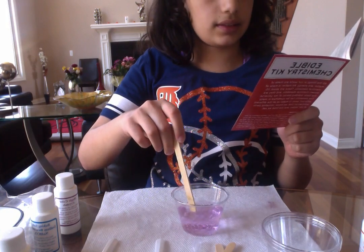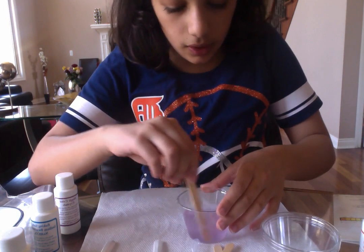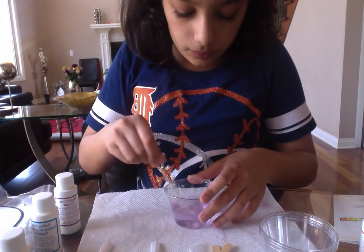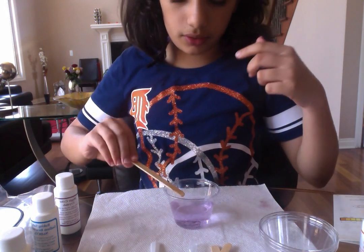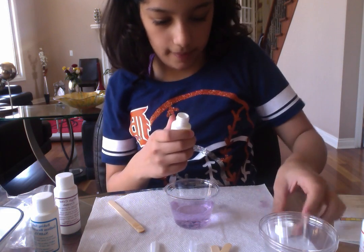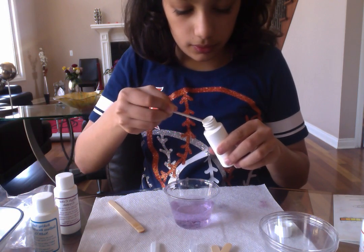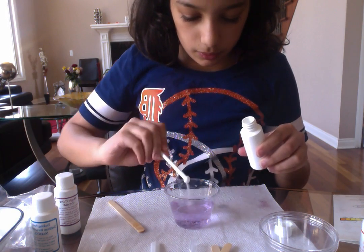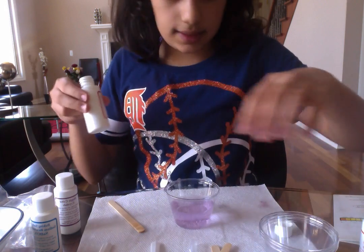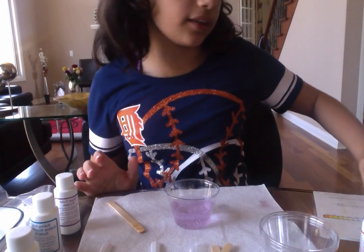Stir with a stick and add another scoop of citric acid. At the bottom all the white stuff is like goopy, but when you mix it it starts dissolving. I really want to drink this now. Added another scoop — yeah, it just fizzed more. I'm going to mix it. This is really cool, it's like fizzing up. I'm going to recommend this — it's called the edible chemistry kit.